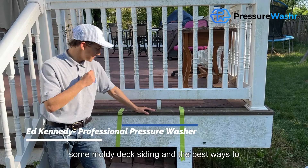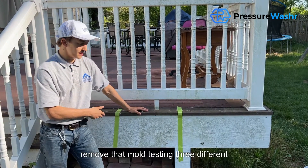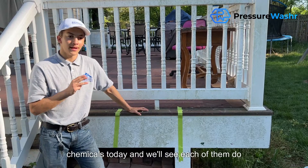Hi everybody, today we're going to be looking at some moldy deck siding and the best ways to remove that mold. We're going to be testing three different chemicals today and we'll see how each of them do.